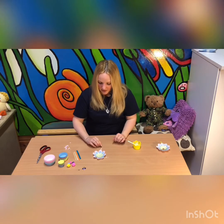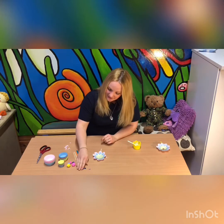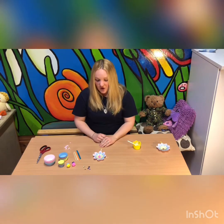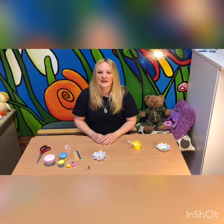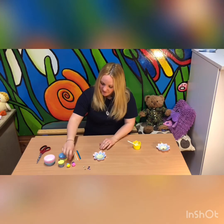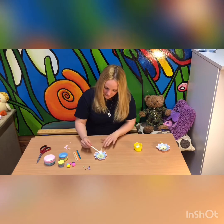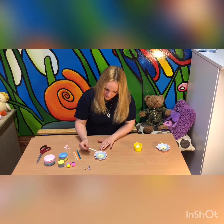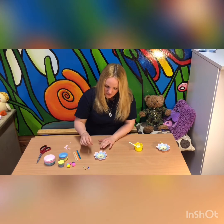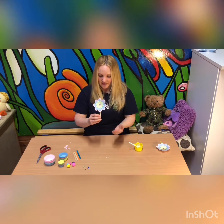Now for the middle part — if you have anything shiny to stick in the middle you can. I've got some gems here. Or if you want a nice fluffy pom-pom, you could put one of them in the middle. Or if you don't have anything to stick in the middle, then you could draw a nice circle or anything you want really. So for this one I'm going to put a nice pink shiny gem in the middle — another dot of glue, add the pink gem, stick that down, and then leave it to dry. And then you should have a nice flower.